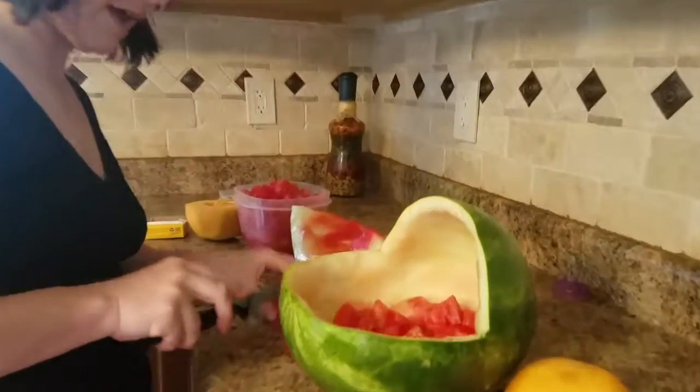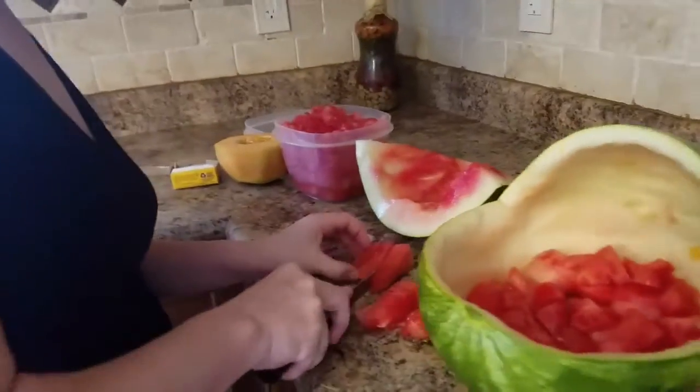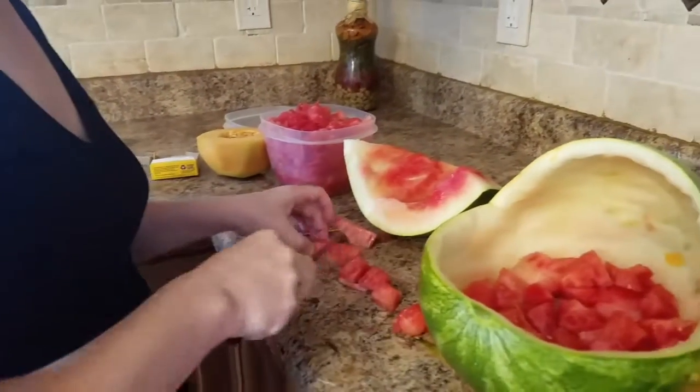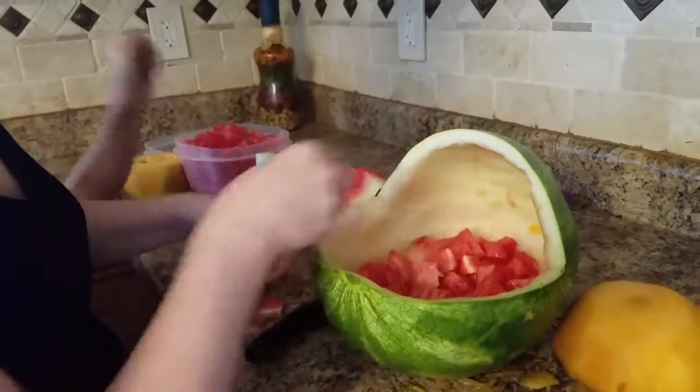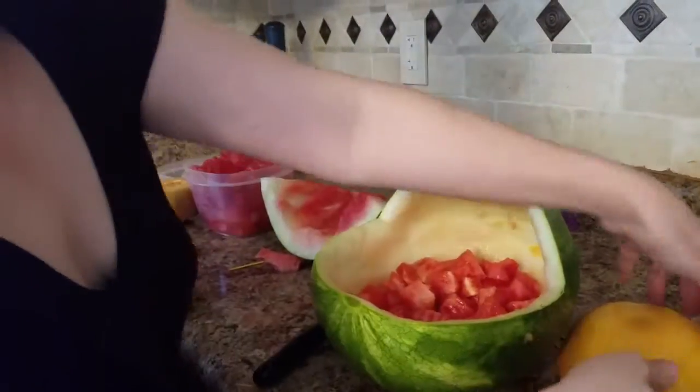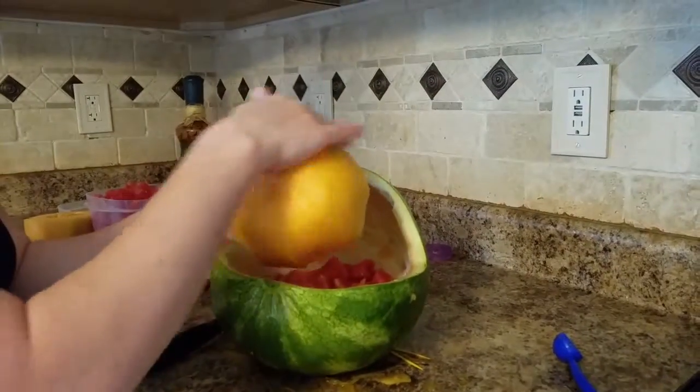I scooped the whole thing out and now I'm just taking big pieces of watermelon, cutting them, and filling them in. You can see I already filled most of it in, and that way the baby's head fits. I should have showed you earlier.